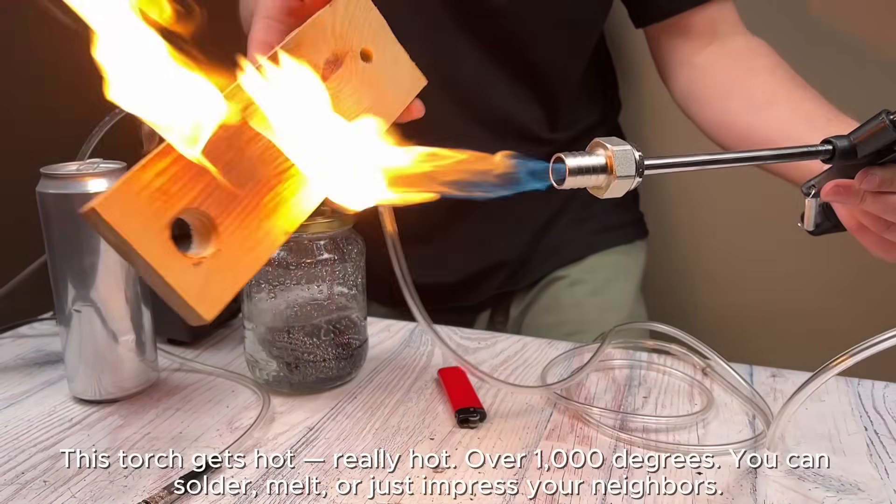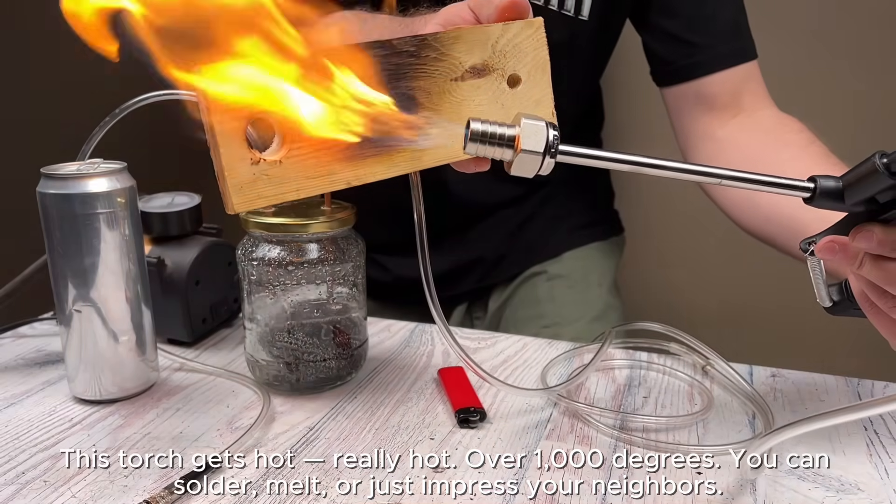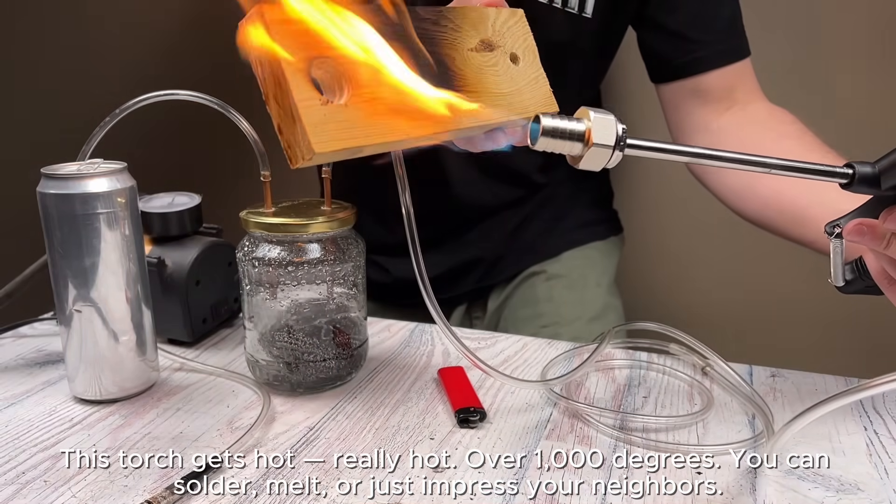This torch gets hot — really hot, over 1000 degrees. You can solder, melt, or just impress your neighbors.